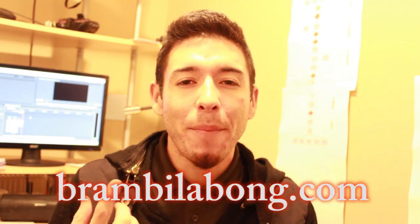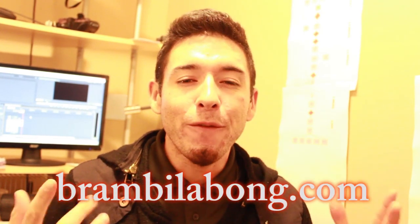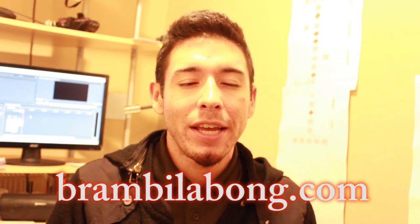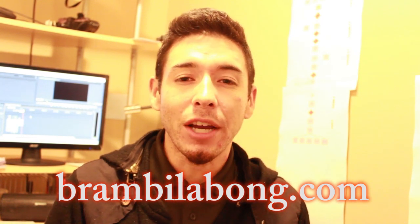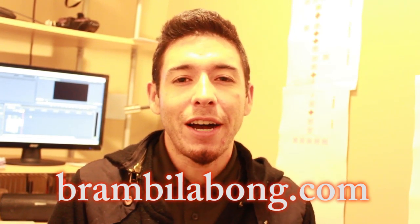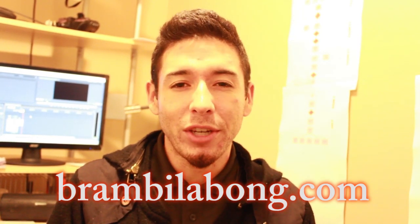Yo, what up? It's El Tiro, and I want to thank you for watching that tutorial. That's actually a snippet of my 60-minute long tutorial, which you can find on my website, brandbellabong.com. I have fully dedicated my blood, sweat, and tears into making a beginner, intermediate, advanced, and even a dubstep edition tutorial — all 60-minute long durations that really break down everything you need to know.